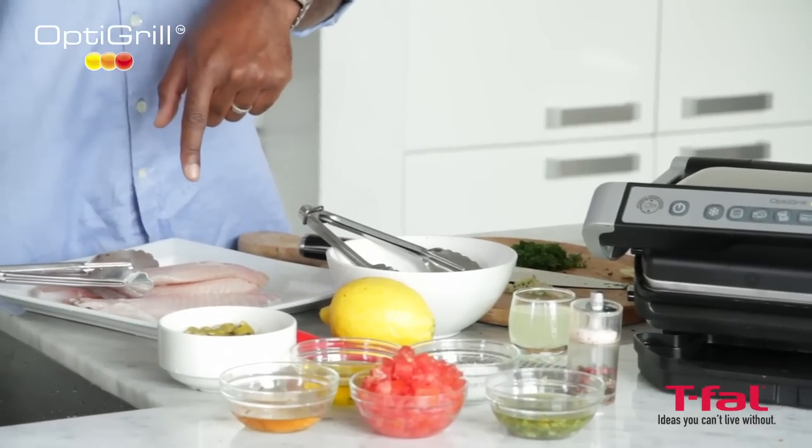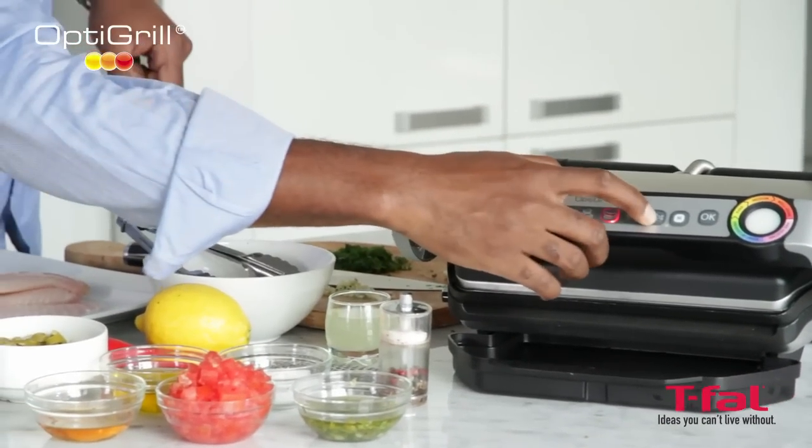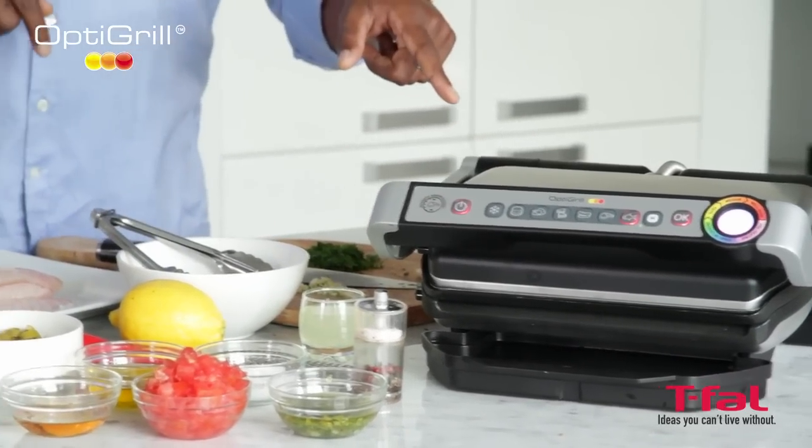This intelligent grill basically has six settings. Let's just give it a quick turn on and select the fish setting. As soon as this baby beeps at me, then I know I'm ready to start cooking.